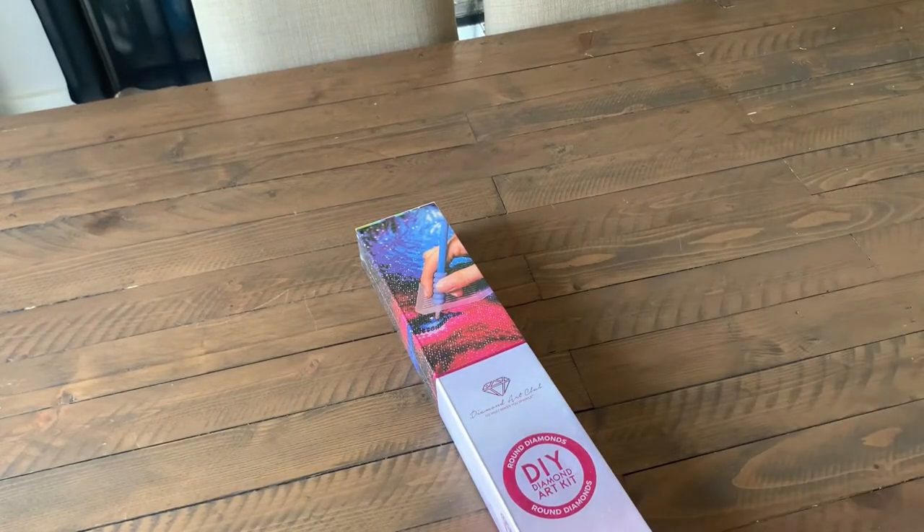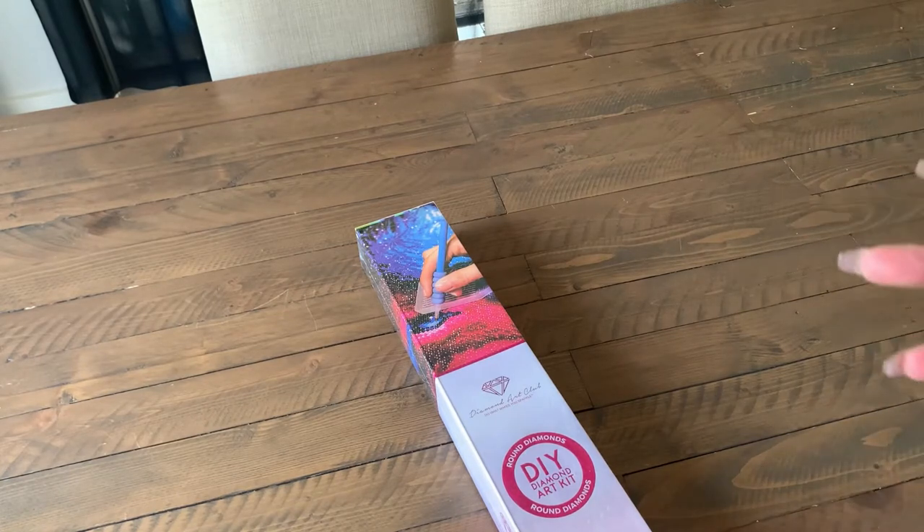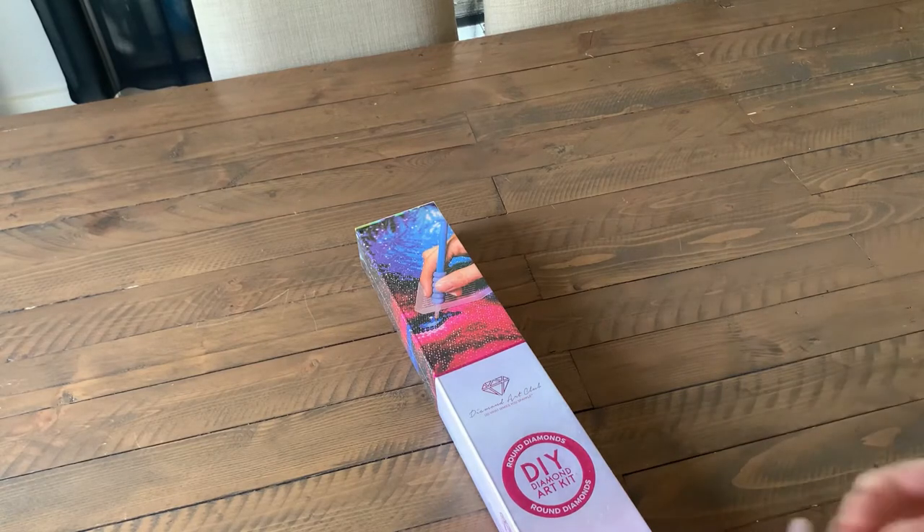I saved this one until last. I've been wanting to buy my own Diamond Art Club kit for the longest time, waiting for the right picture to speak to me in order to take that plunge. This particular artist — her name is Mandy Manzano...